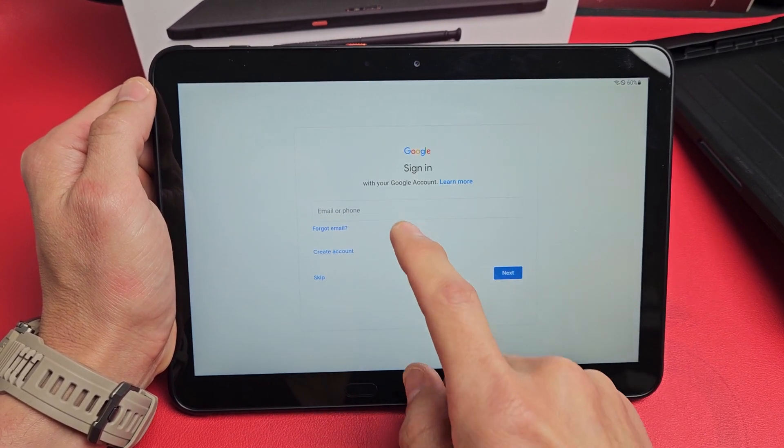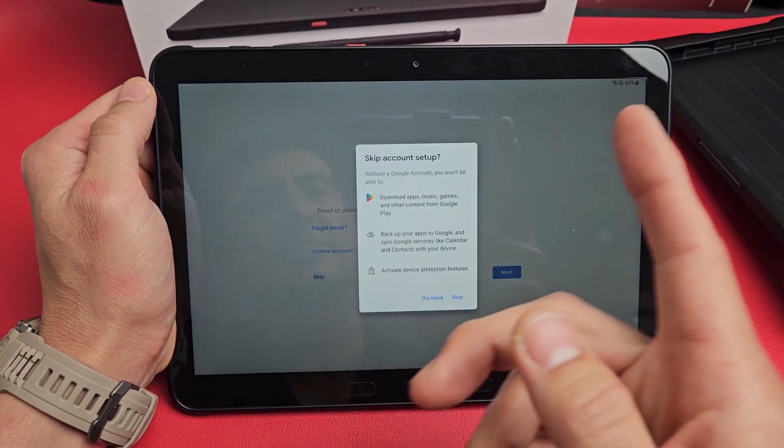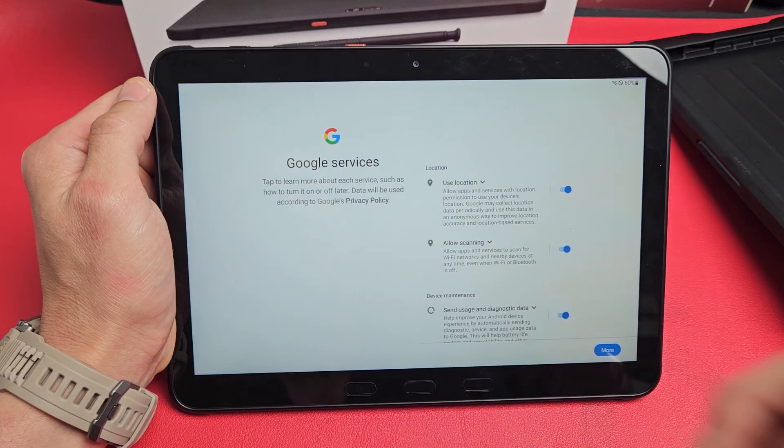It's asking to put in your Gmail. You can do this now or skip it and do it later. I'm going to skip it and do it later.